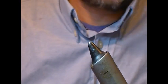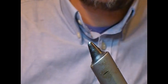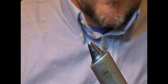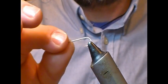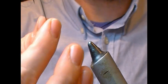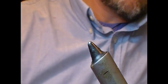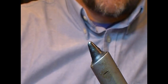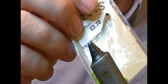Hi everybody, welcome back, and a fresh welcome to anybody that's new joining us tonight. We're going to tie another woolly bugger tonight, so again I'm going to use a long shank, this is a size six. This time we're going to tie a black woolly bugger with a grizzle hackle, and I'm going to use a chartreuse 5/32nds bead.